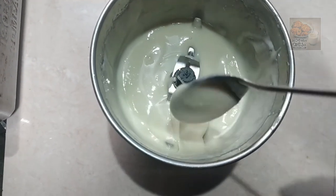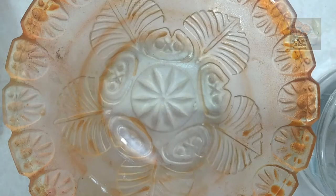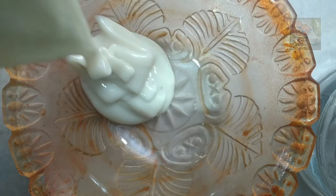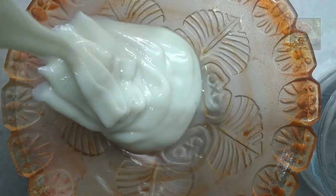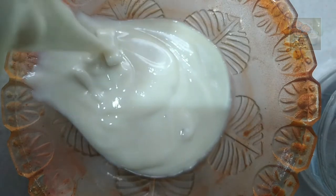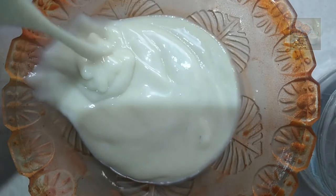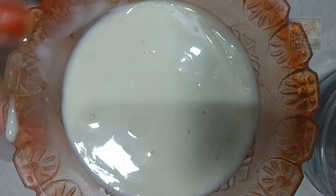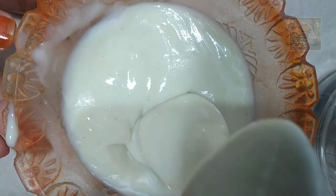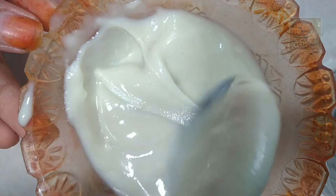This milk made is ready. Let's taste it. I tried to make a special taste. We made one milk made and we are ready.